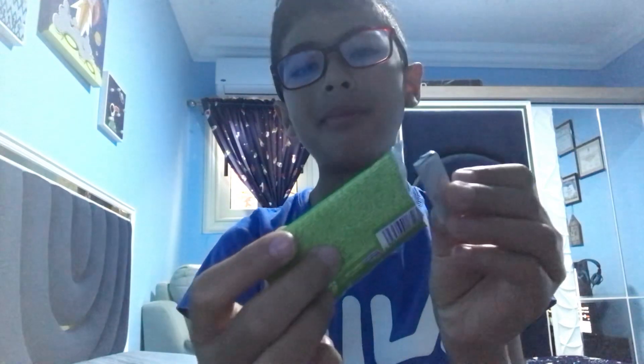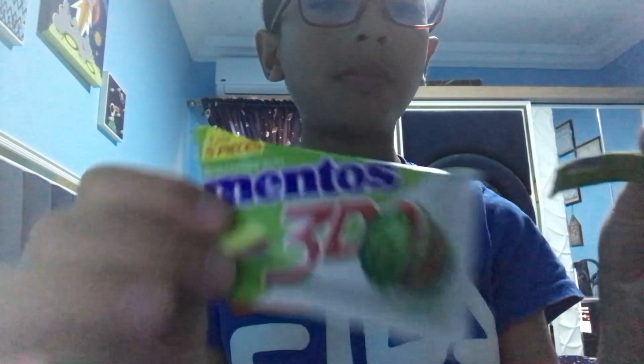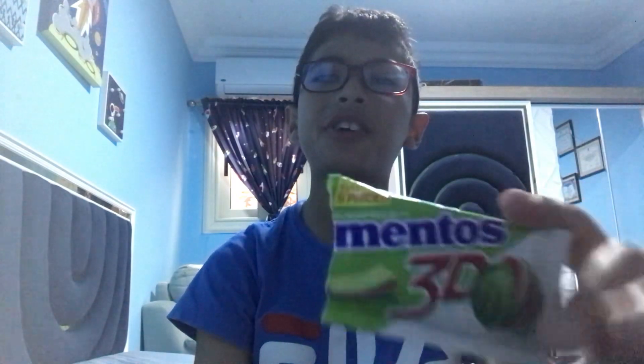Mmm, that's good. You know the taste is like watermelon, pineapple, and melon. 10 out of 10. I like this bubblegum. Thank you guys for watching. Bye.